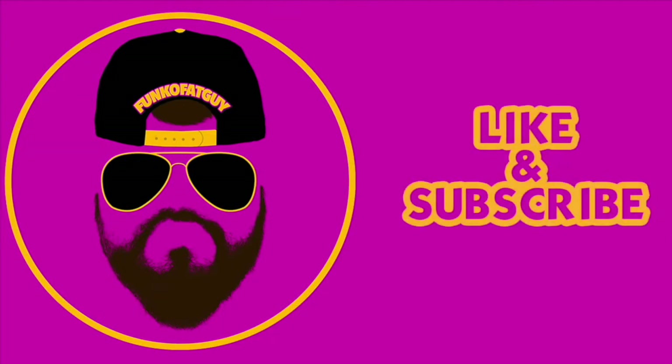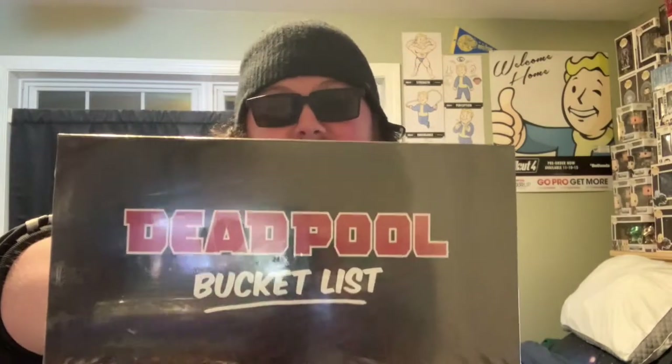Alright, it's a week after Black Friday and just like the Black Friday rush I'm really gonna have to rush this one because my phone battery is at 70%. So if the video just cuts off, you know. A week after Black Friday we've got the Deadpool bucket list mystery boxes from GameStop.